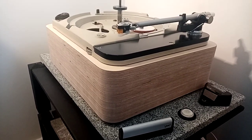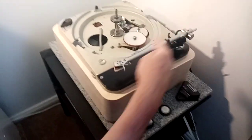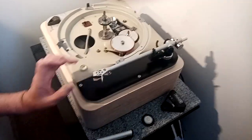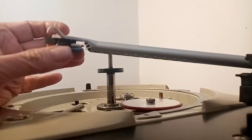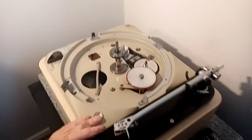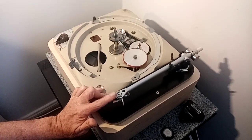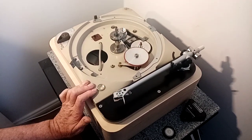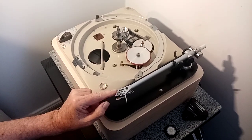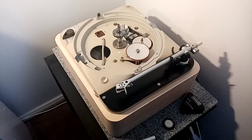And what tonearm are you using with it? It's a Michelle Techno arm. It's got that drilled arm tube — it's a little bit hard to see from there, but if I lift it up you can see the holes on it. And at the moment I'm using a Nagaoka 110 cartridge, which I think is pretty remarkable sounding. I have quite a cartridge collection, but for what is basically a budget cartridge, I'm actually quite impressed by how good it sounds.